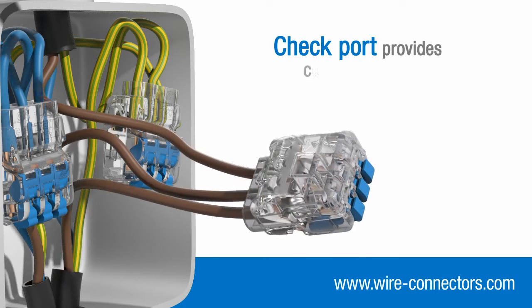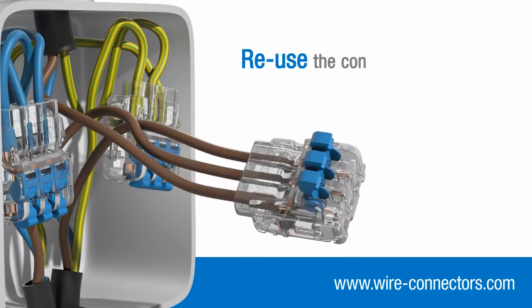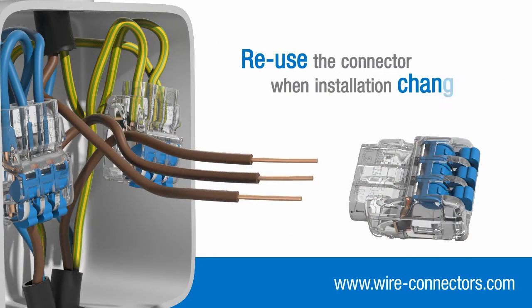Additionally, a check port gives you convenient access for continuity testing. And if your installation changes, you can easily remove your wires and reuse the connector elsewhere.